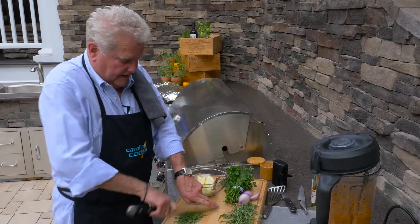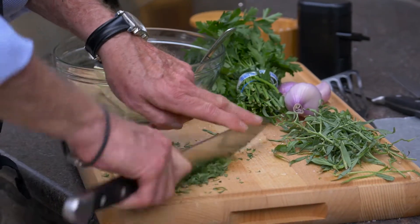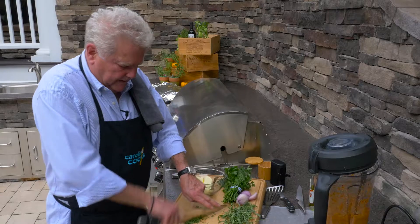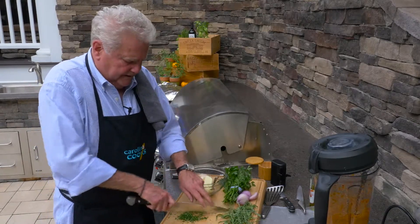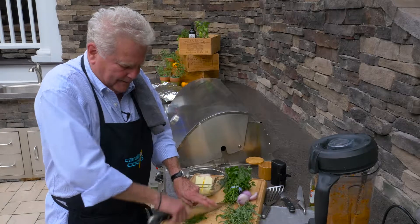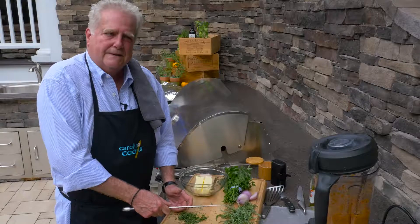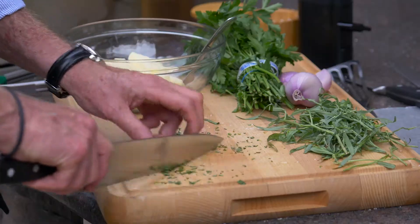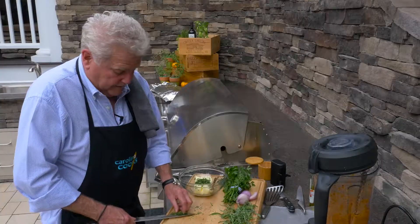Let's just finely chop this tarragon. I wish you could smell this. It has that — I hate to say licorice smell, but it is a little bit of a licorice smell, but it's not a licorice taste. It's one of those herbs that when you taste it on food, you go, what is that? What is that that's making it taste so good? Because it really does enhance food. It's great on eggs. It mixes well with dill.